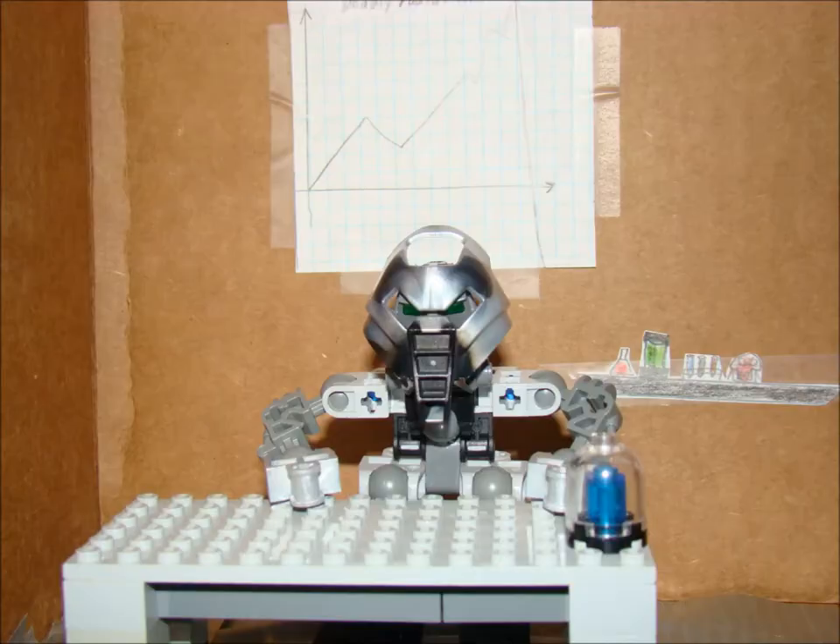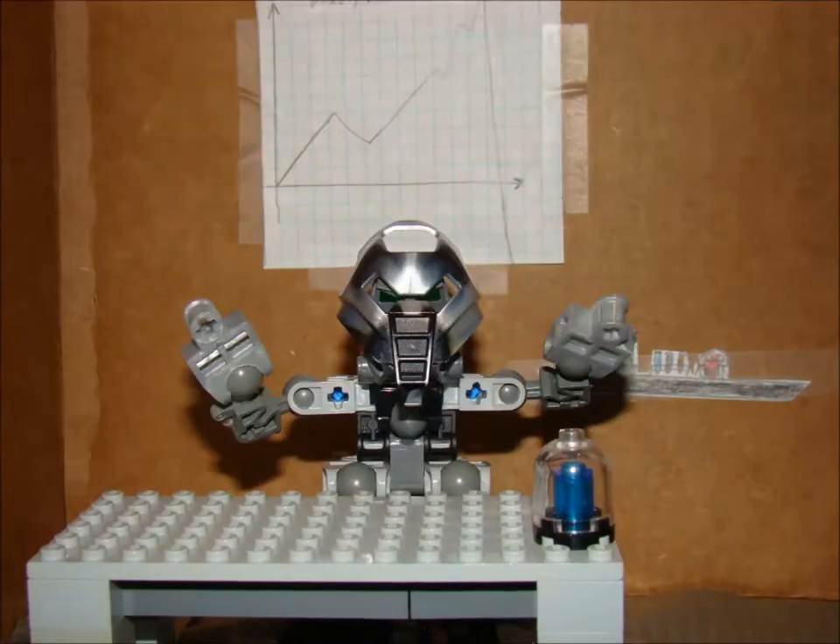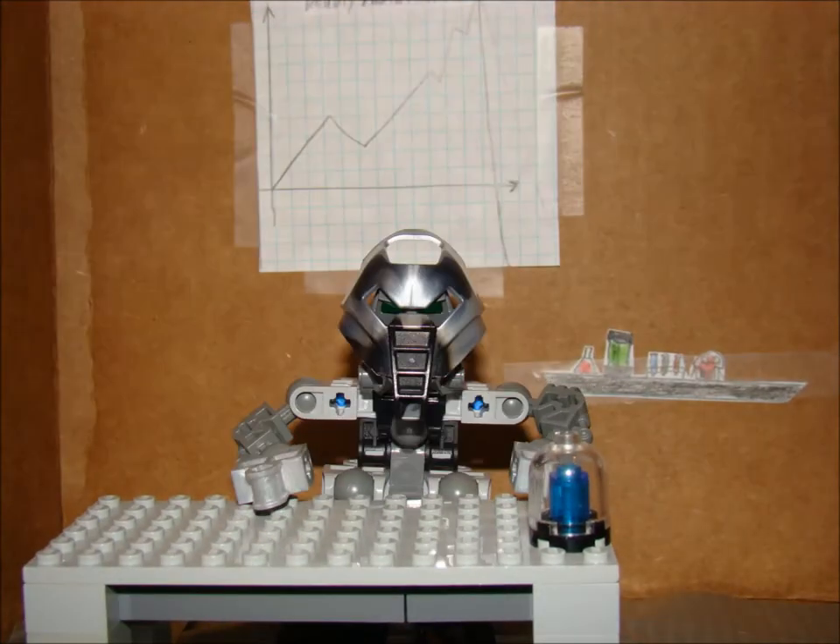Salutations! Today, we shall demonstrate how to build your own robot. Now, the first thing you want to do is figure out what you want your robot to do. This should be relatively simple. For instance, my neighbor has loud parties that last for three weeks, so my robot is programmed to eliminate such threats to peace.